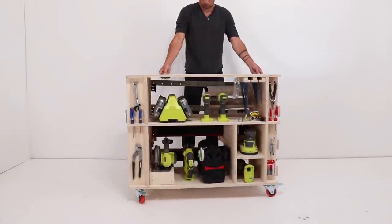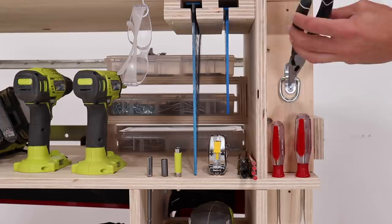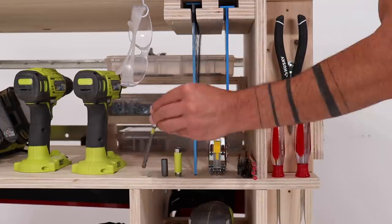I'll put links to all of my favorite tools in the description box below. I drilled some additional holes to hold bit holders, drove in some screws to keep pencils and sharpies organized, and added a hook for my safety glasses.